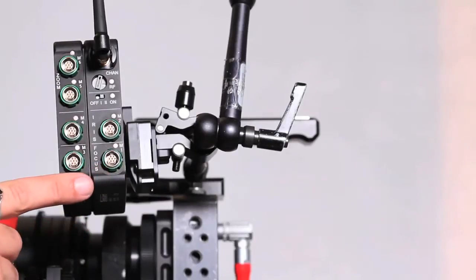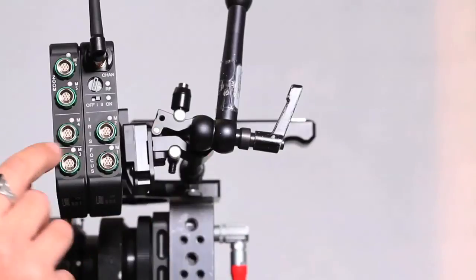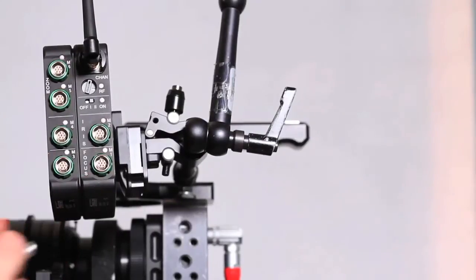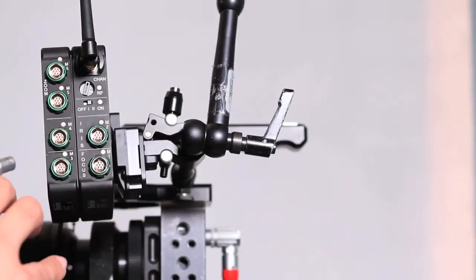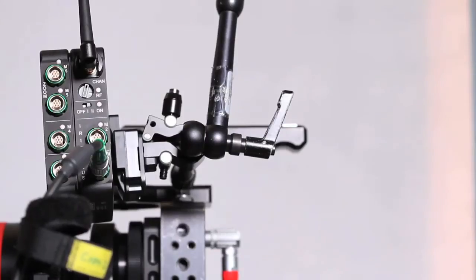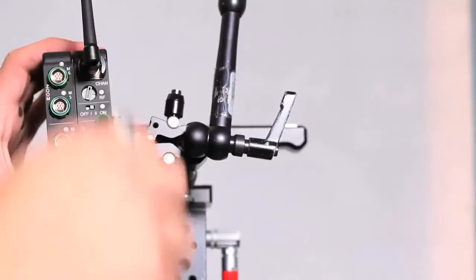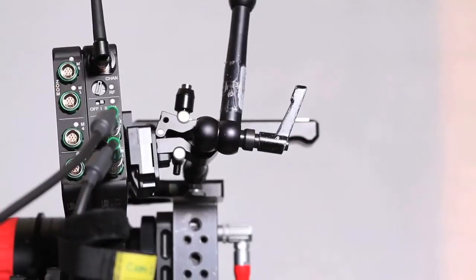You'll notice the ports are in pairs, and each has a motor number. There's M1, M2 right there, M3, M4, 5, 6, and so on. When we're in 2D mode, you can go anywhere you want because in the handset you can assign things freely. I'm going to put focus in port 1, iris in motor 2, and zoom in the number 5 position.